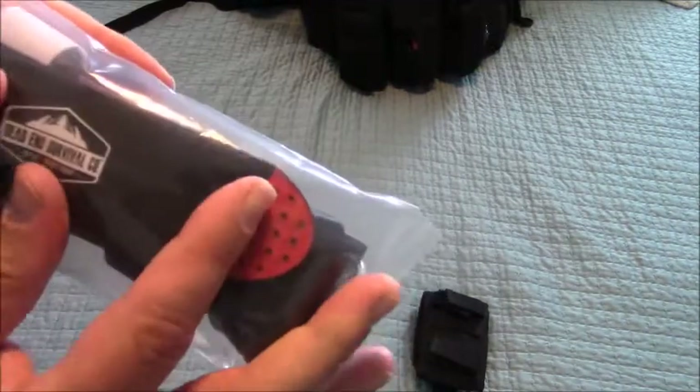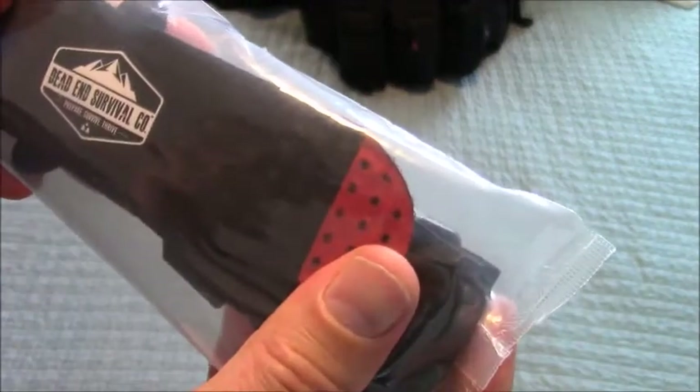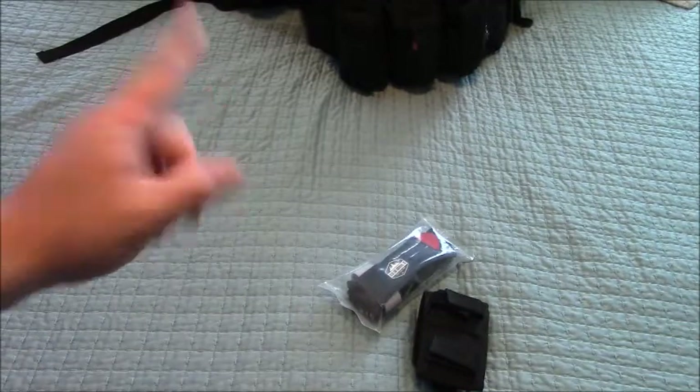This is something else I got — it's from Dead End Survival Company. It's a sterile tourniquet, a hiking emergency kit. I'm not going to open it up and practice on it since it's sterile, but I do need to practice obtaining that skill. I probably want to find a way to put that in the med kit over here.